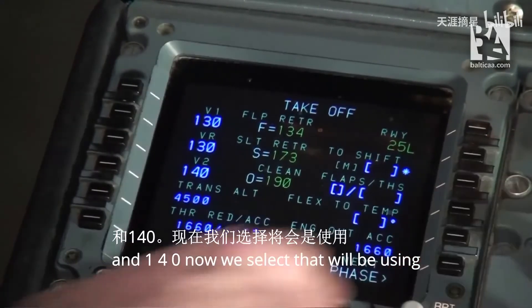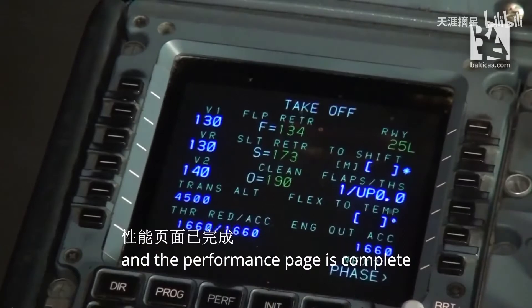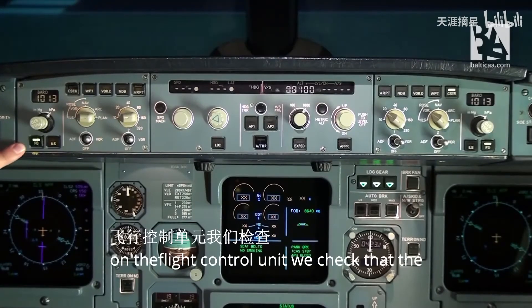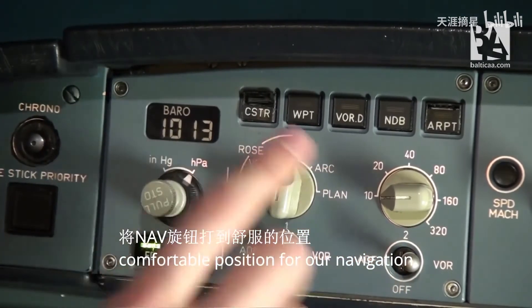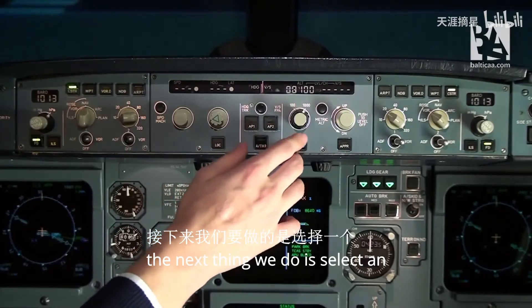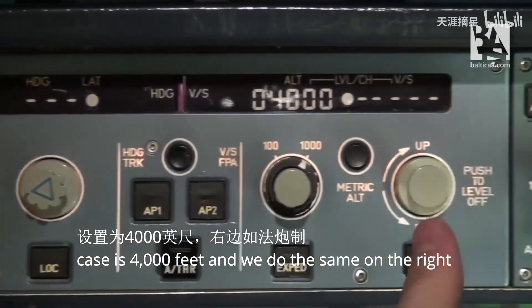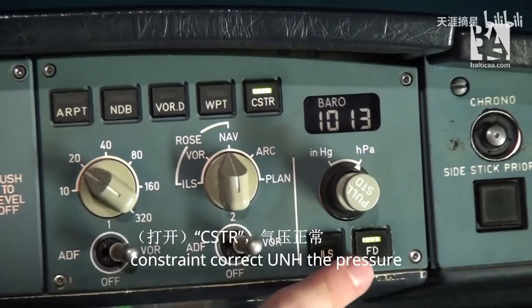We select that we'll be using flaps 1 with THS up 0. The performance page is complete. The last thing we have to do is set up the FCU, the flight control unit. On the FCU we check that the flight director is on, that we have a comfortable position for our navigation display, that the constraints are on, and that we have the correct pressure of 1013. The next thing we do is select an initial climb altitude of 4000 feet, and we do the same on the right side — comfortable position, constraints, correct QNH pressure, and flight director.